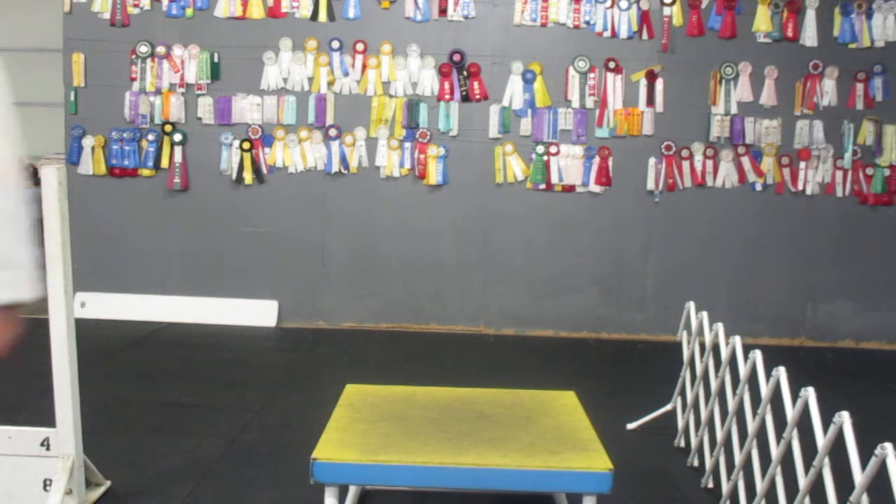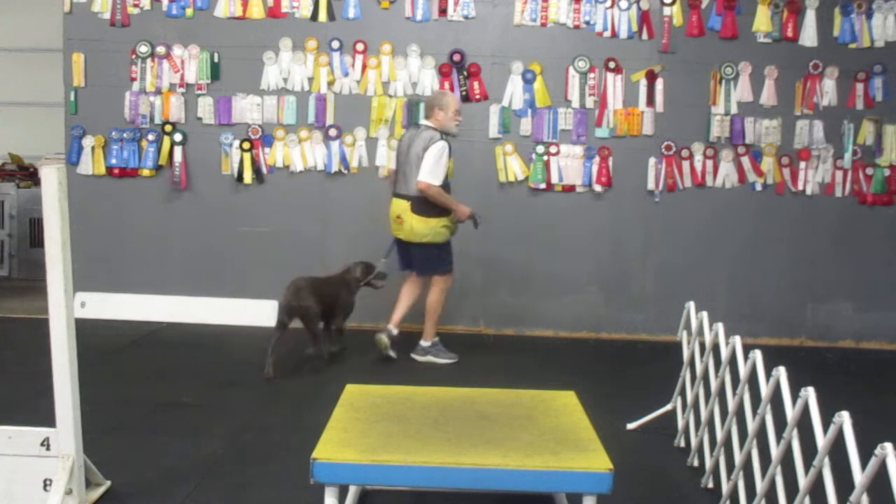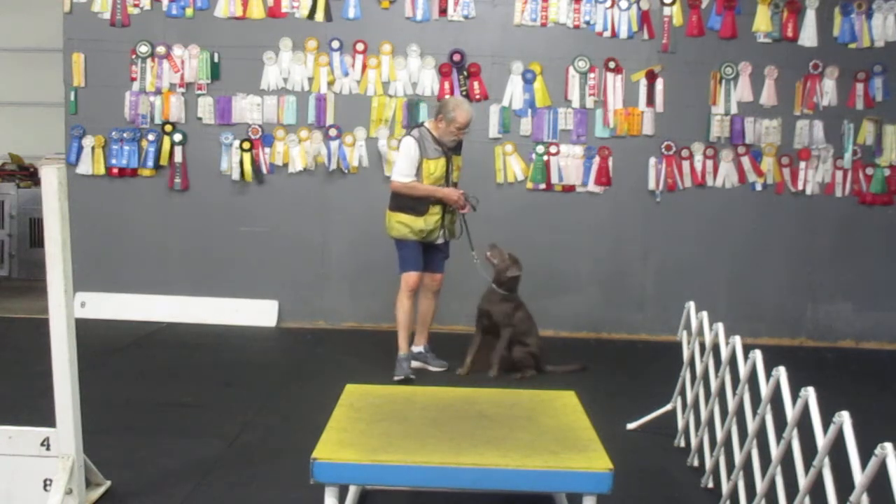Here, Ash. Here. Do it here. Do it here. Sometimes, this is the first time I'm putting it up like that. Sit. Sit.